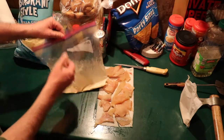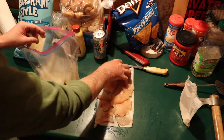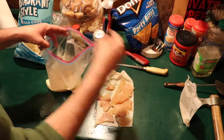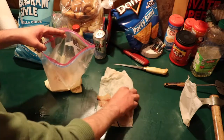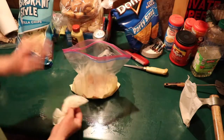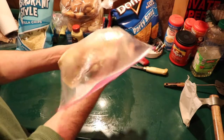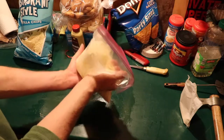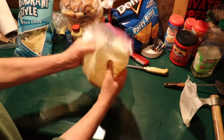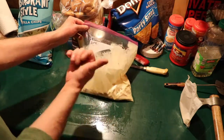The batter has sat for about 10 minutes, reached a nice consistency, and come to room temperature. We have dry fillets from the pike and we're going to drop them right into the bag. This is a nice way to keep things clean — no mess, no cleanup, really just paper towels and zip-lock bags. Everything goes into the bag. Close the zip-lock and mix it all up so the batter coats the fish completely. Let it sit another five minutes while we heat the oil.